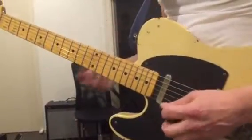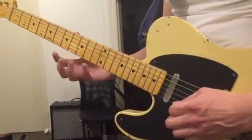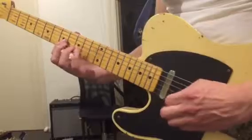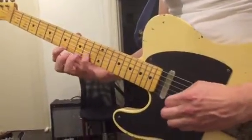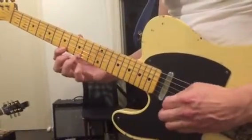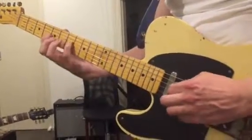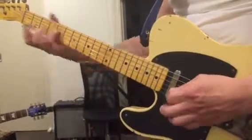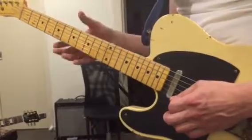You just keep doing that, repeating those pieces, and then you start to put them together. Then you add in the next bit, and so on. You just gradually build the solo together — just start small.